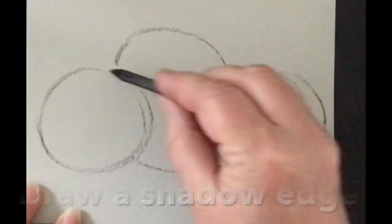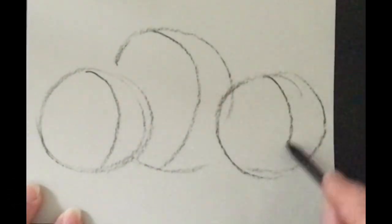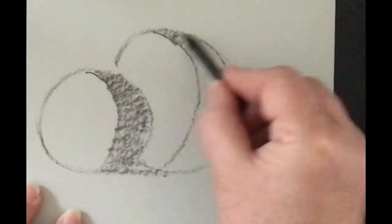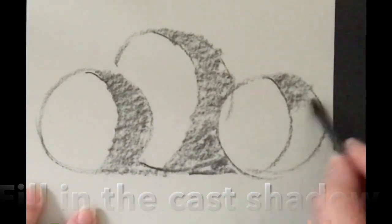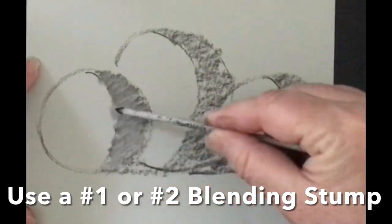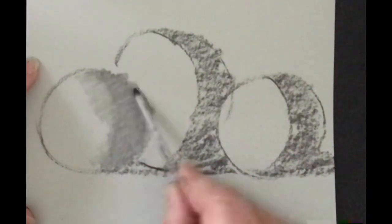I'm going to overlap some blobs, then do a third of it and turn that for a shadow edge and fill it in. I have other videos about this, so if you've never drawn a sphere before, you might want to check those out — I'm going pretty fast here. But if you like this and just follow along without watching those, that's great too.